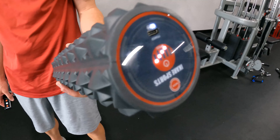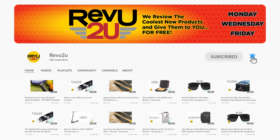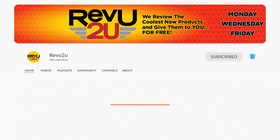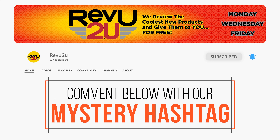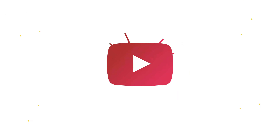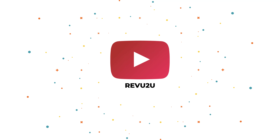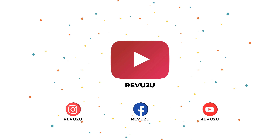The iCare vibrating foam roller could be yours — we'll be giving it away to one lucky subscriber. To be in the drawing, the rules are simple: make sure you've subscribed to the channel, like this video, and leave a comment with the hidden hashtag from today's review. That's it. I hope you were paying attention, but just in case you missed it the first time, you can always go back and watch again. We'll select someone at random and announce the winner exactly one week from now. Good luck!